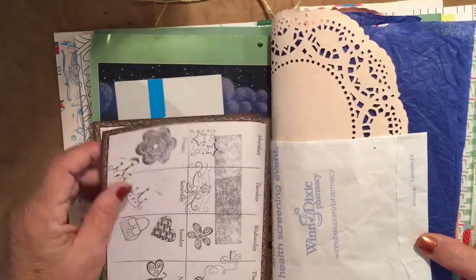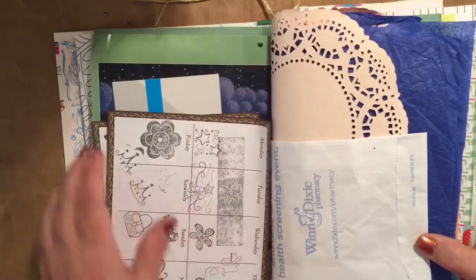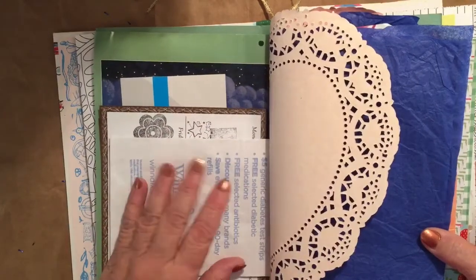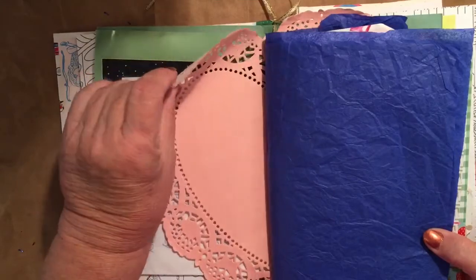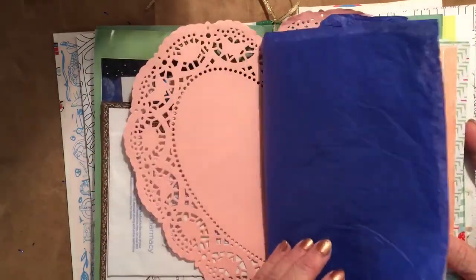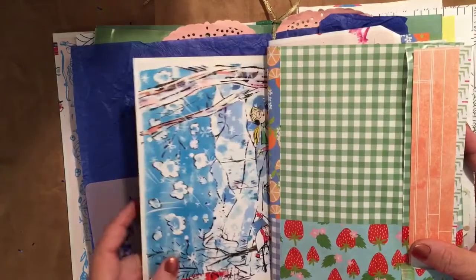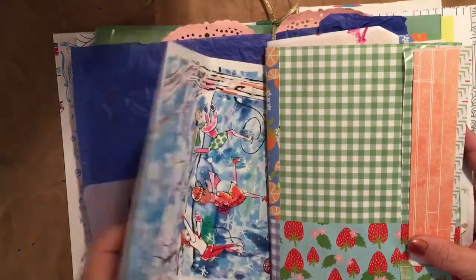These are planner pages — I don't even do planners, but I tested out some stamps on the planner pages so she might want that. And this is a little bag with a couple of heart-shaped doilies, some tissue, and a stencil. This is one of the pages from the book itself that I pulled out.